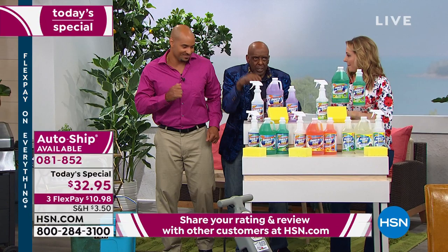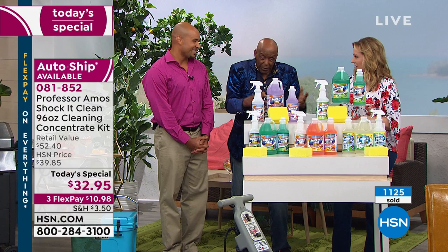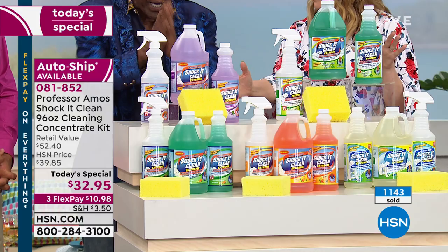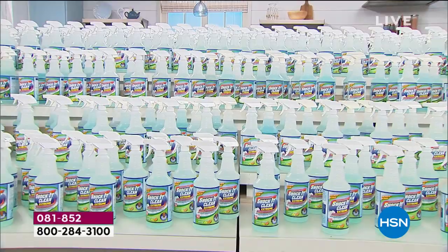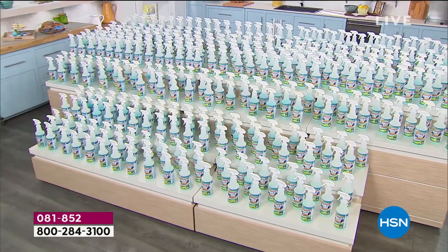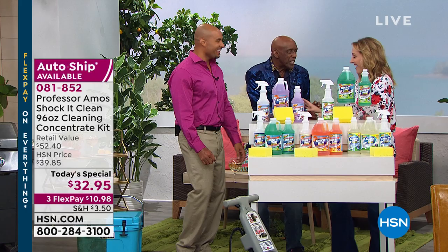This is the biggest amount Professor Amos has ever done. We felt really obligated to HSN customers — they've been so wonderful — so we wanted to give them the big 64 ounce and the medium 32 ounce. Cleaner for a lifetime. It breaks down to eight cents a bottle — 384 bottles — and you're getting the 64 ounce, the 32 ounce, and the empty for the concentrate.